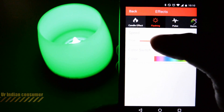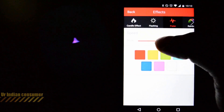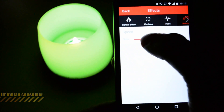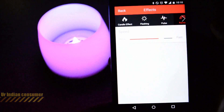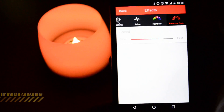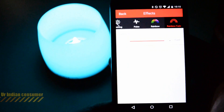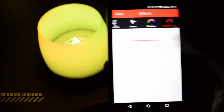The second effect is the flashing effect, where you can also adjust the speed. Then there's the pulse effect, which makes the candle pulsate — you can increase or decrease the speed. Next is the rainbow effect, which randomly switches colors and you can control the speed as well.